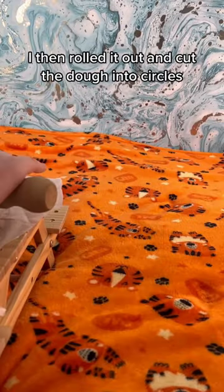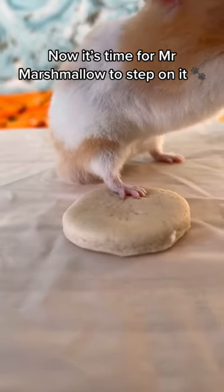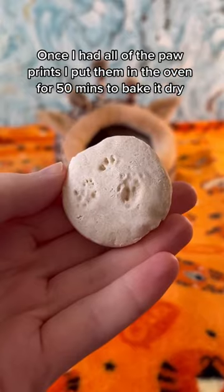I then rolled it out and cut the dough into circles. Now it's time for Mr. Marshmallow to step on it. Once I had all of the paw prints, I put them in the oven for 50 minutes to bake dry.